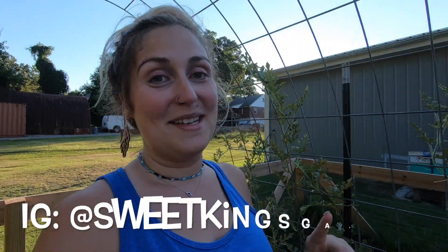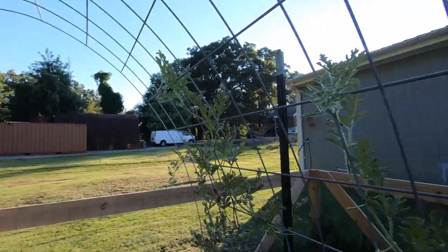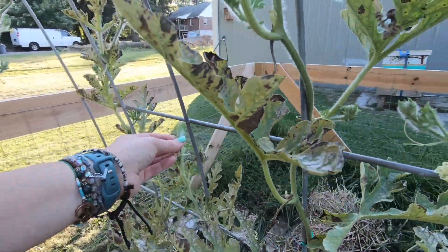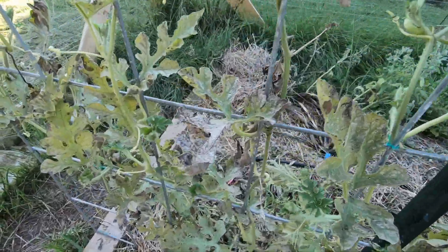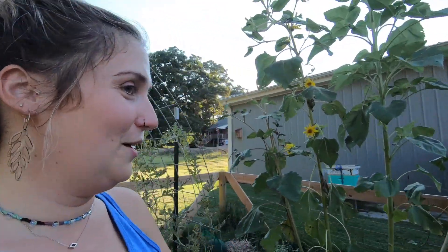Moving on to our third trellis, we still have our sugar baby watermelons here, but the biggest one is missing because Alex and I were able to harvest it — it was beautiful. If you want to check out my Instagram at Sweet King's Garden, you can see what that looked like. The plant itself isn't looking too great. This is my first year, so I don't know if this is any type of disease or just part of the season. It looks like mildewy stuff — I could probably treat it, but I'm just kind of letting it go at the moment.